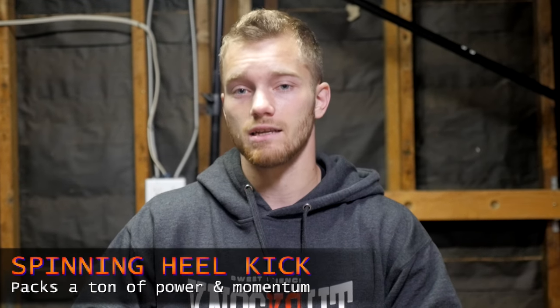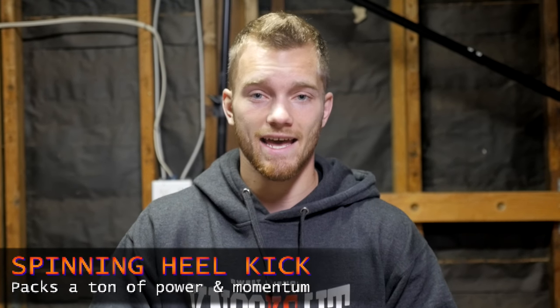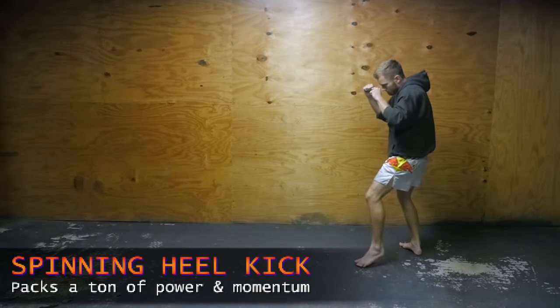The spinning heel kick generates a lot of momentum and packs a ton of power, and if you land this kick on the head, it's most likely going to result in a knockout.